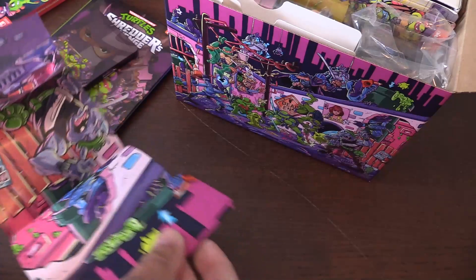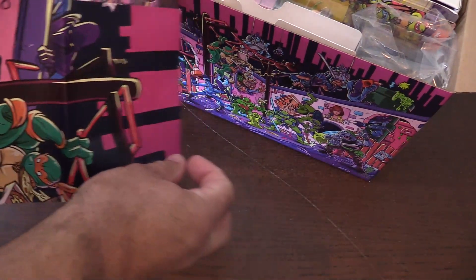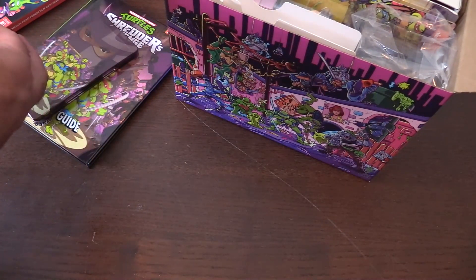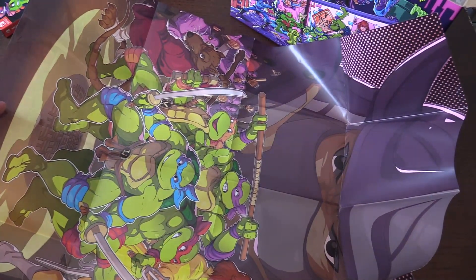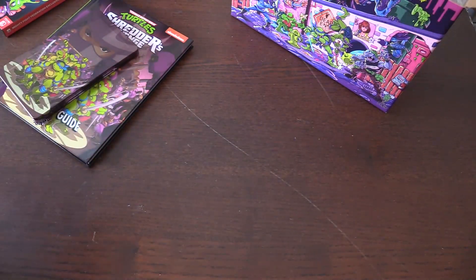Poster — oh, it's the same image that was on the box. It looks like it's a double-sided poster. It's going to be hard to get this in shot, so I apologize, but the front part is this — Shredder in the background, very cool. Very reminiscent of the original cartoon. And on the back side is the same image that was on the box I just showed you. Sorry, it's hard to get all that in one shot, but very cool.